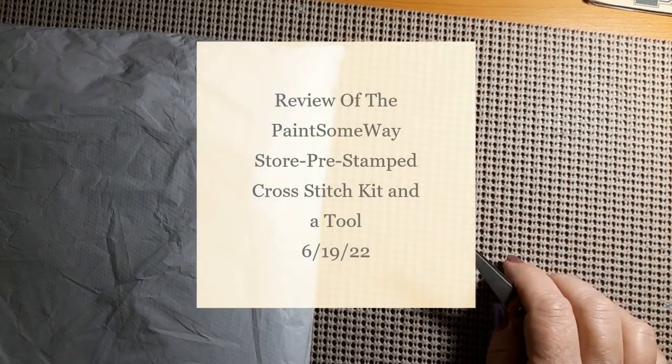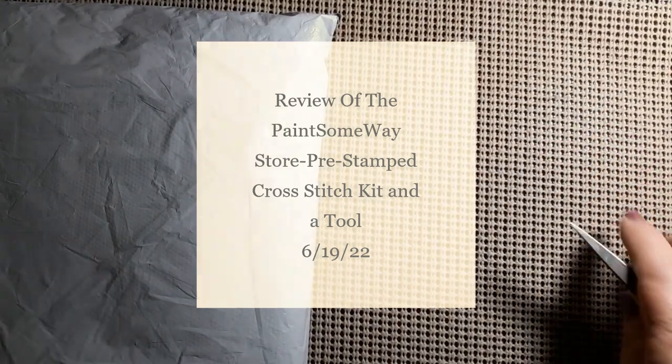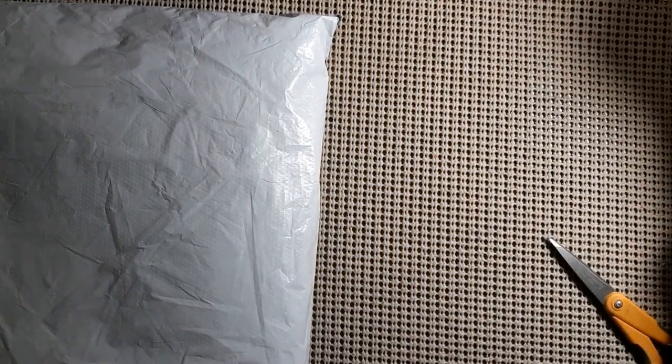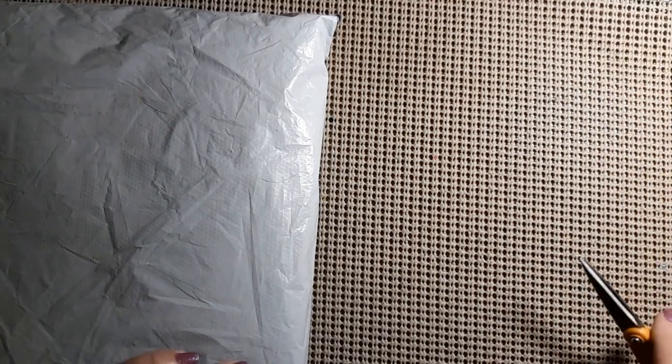Hello everyone and welcome back to my channel. This is Laura with Stitchin' with Laura. How's everybody doing? Hope everybody is having a great day. Today, as you can see, we have an unbagging.